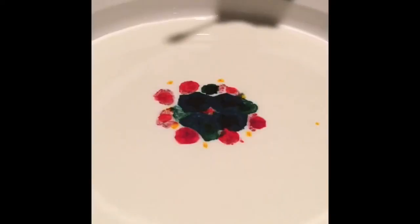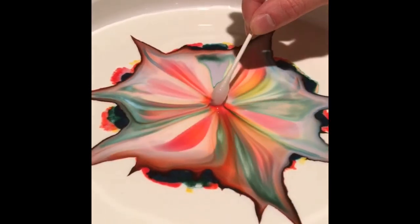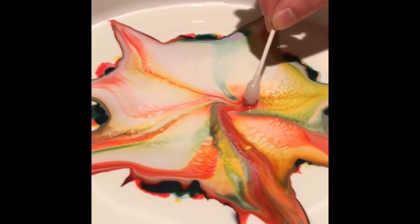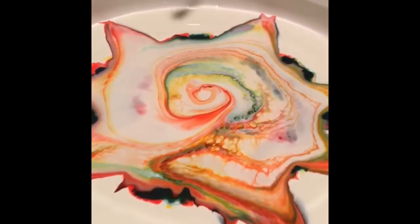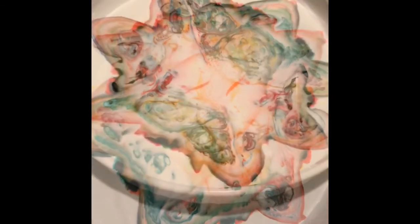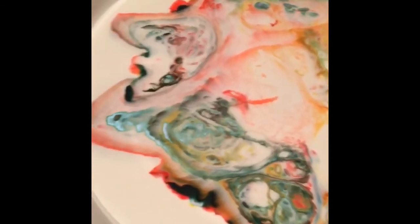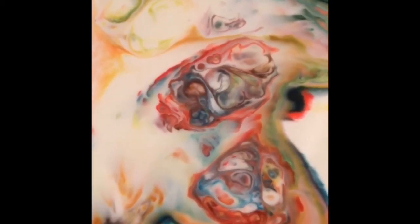All right, here we go. Five, four, three, two, one. If you did it right you should watch the colors explode out to the corners of the pan. You can move your q-tip around — give it a swirl. So there you have it — you've got exploding milk.